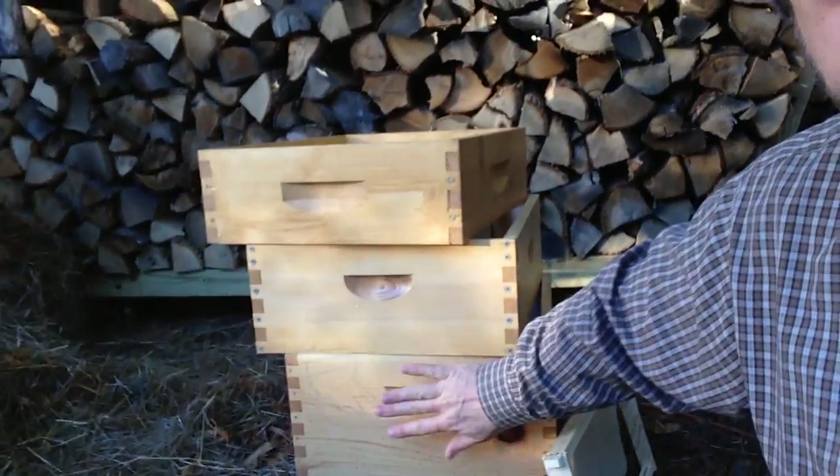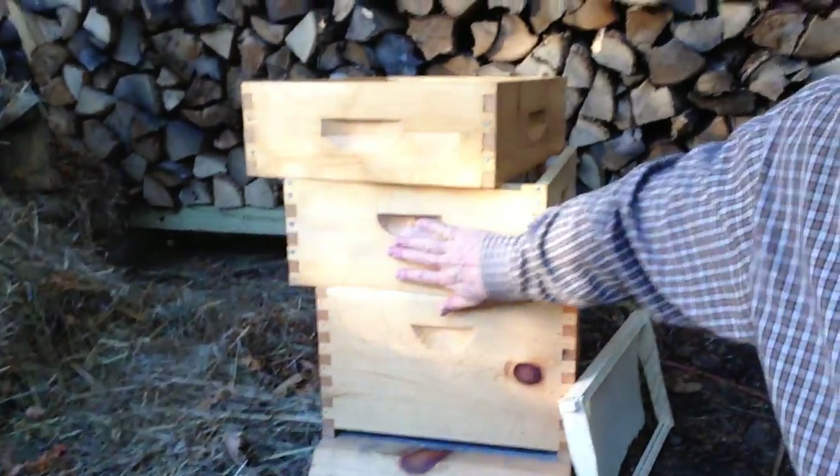When you first get your bees and put them in here, you're going to need a deep and a medium, or a deep and a deep. That's going to be your brood boxes — basically the area where the bees are going to lay their eggs and have their baby bees. Then you grow from there. As the bees get higher and put honey in them, those are called supers.